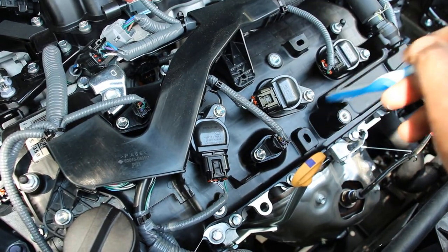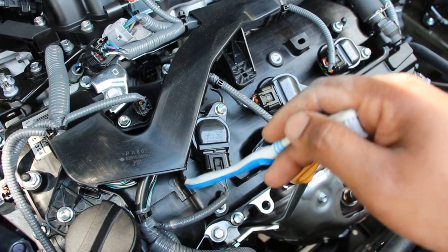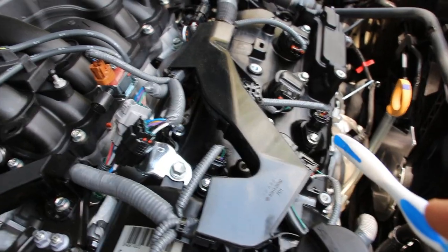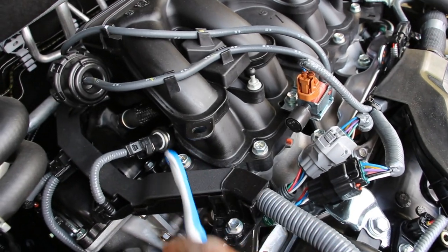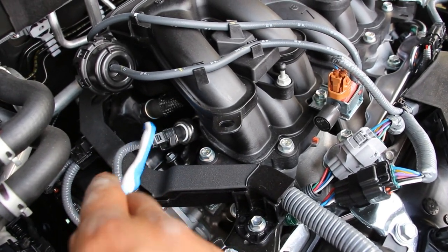Next we're going to take a look at the ignition system and like many other vehicles it uses a coil-on-plug design, which means that the front three spark plugs are very easy to access on this engine. However the rear three spark plugs, like with most transverse V6 engines, are buried underneath this plastic intake plenum which you have to remove in order to access them at the rear bank.